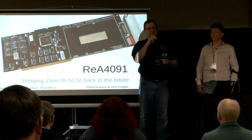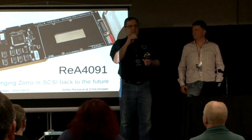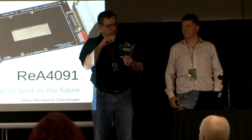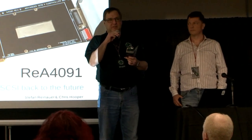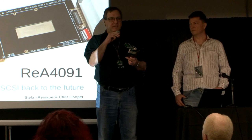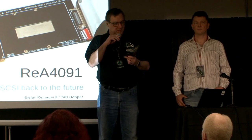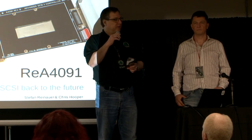Good morning everybody. Welcome to VCF East 2022. Coming up right now, traveling all the way from the San Francisco Bay Area to come see us here today in New Jersey, giving a talk about the Amiga 4091 SCSI host controller reverse engineering: Stefan Reinauer.